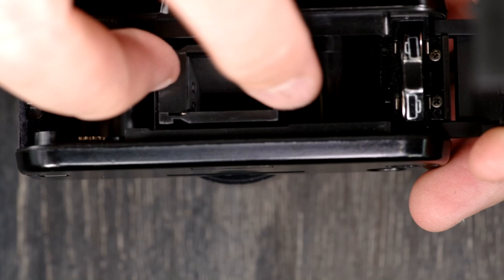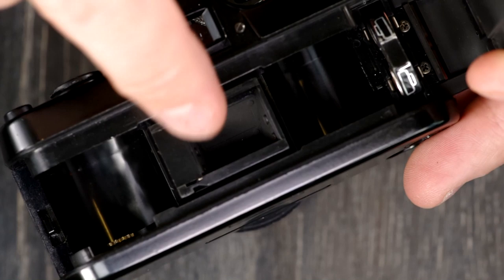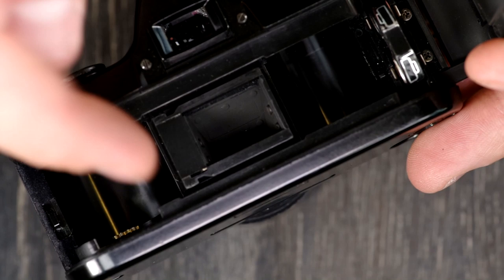Same thing with the batteries — if you have to change them while you have a film cassette in there, just leave it in and swap the batteries, then advance a frame just to make sure you don't take a picture over a frame that's been exposed to light. There's nothing to rewind. It's just put it in, advance it, take it out. It's really easy.